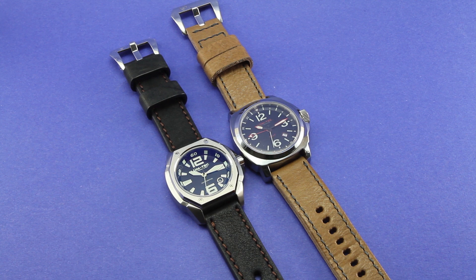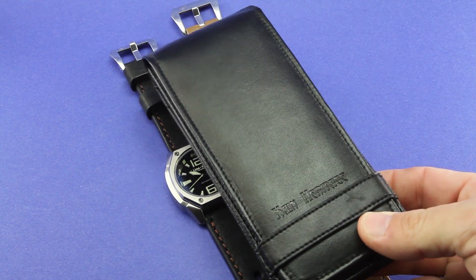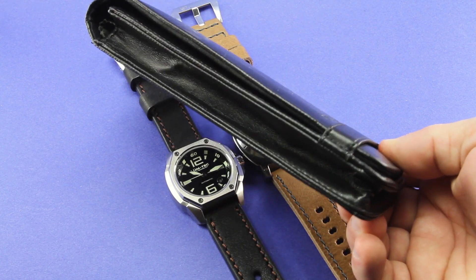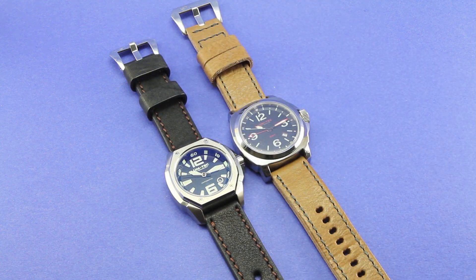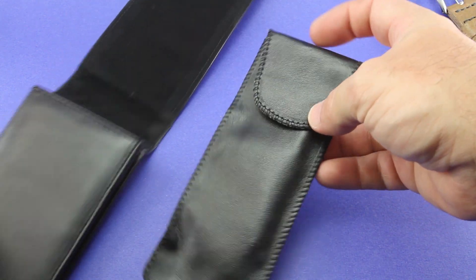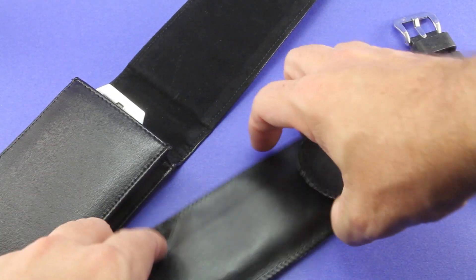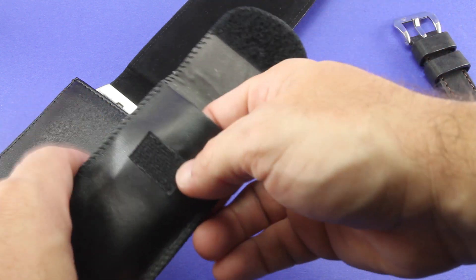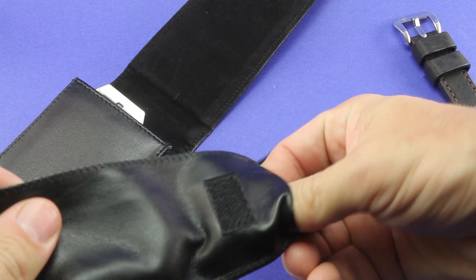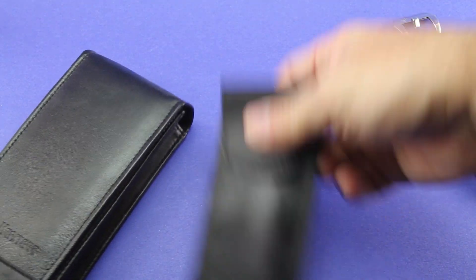When you place your order, you not only get the great price, but you also get a nice gift. With each order, Kane Heritage will send you one of these really nice travel cases for a watch. With the travel case comes a separate case that you can put an extra strap in and a changing tool. So you just put your watch in here, you can put an extra set of straps to change into - maybe a rubber strap if you're going to do some water sports on your trip - and you could also put in your changing tool, and you're ready for your trip.